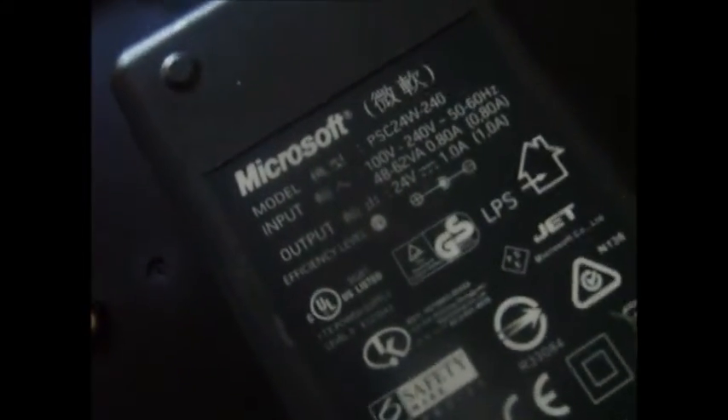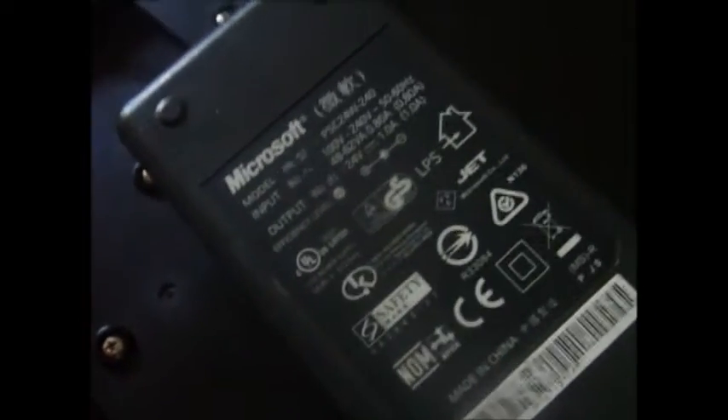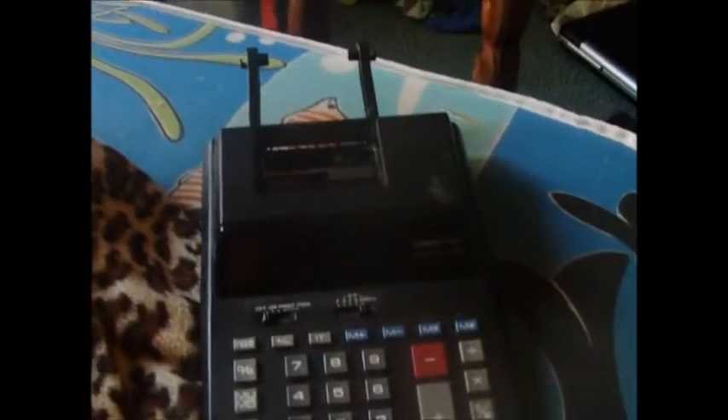I got this Xbox adapter for the Xbox, and it's rated 24 volts. Pretty crazy. And I plugged this in using a 24-volt adapter. I was aware of the fact that I would be overvolting this, although I expected it to work and just glitch out a little bit, because 24 volts isn't that much.